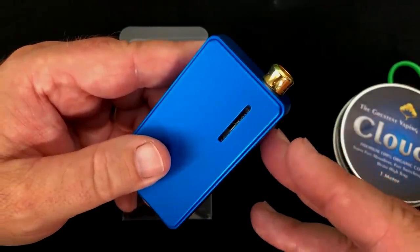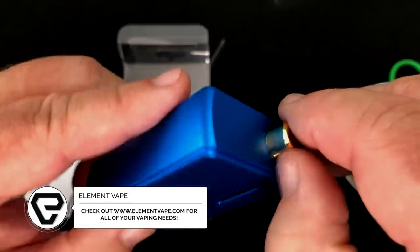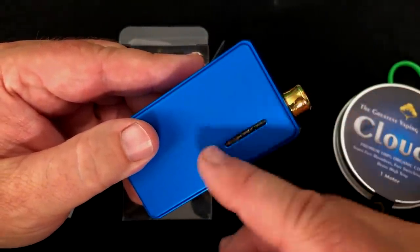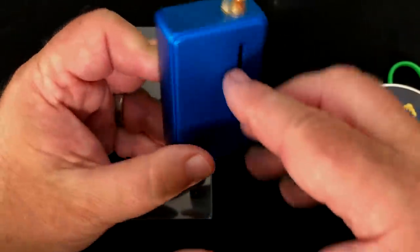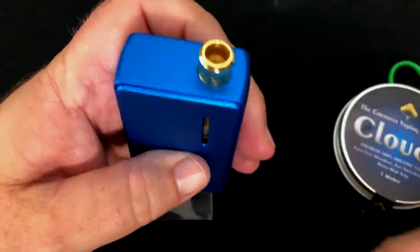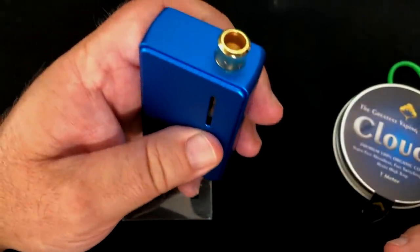I have to say, maybe I didn't give this enough credit when I first reviewed it. After using this thing a lot — yeah, my drip tip's pretty messy here, sorry about that — the only complaint I really have is that the airflow is in a funky position. It would have been better over here, because where it's at, if I'm holding it like this, I tend to cover part of it, or I've got to figure out another way to hold it.